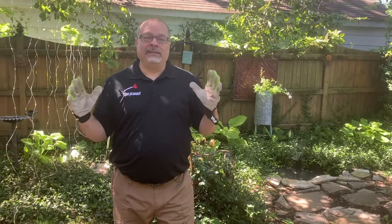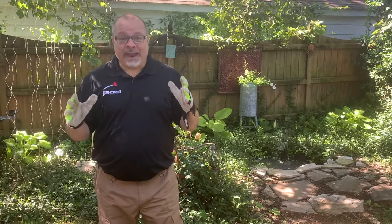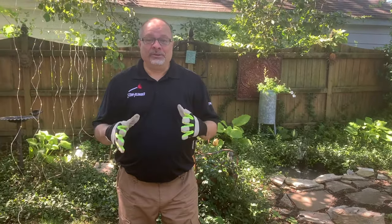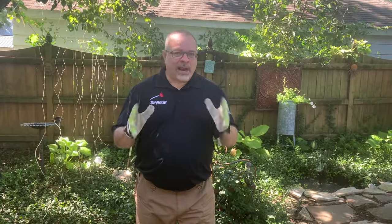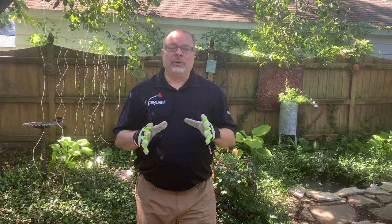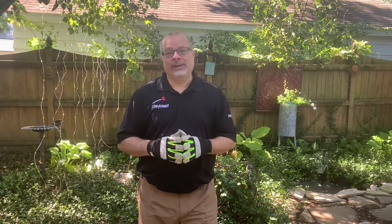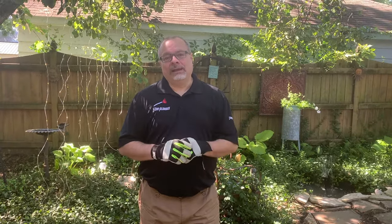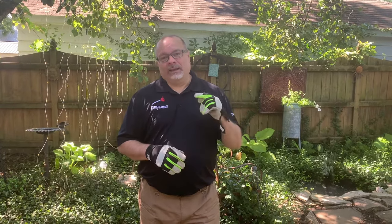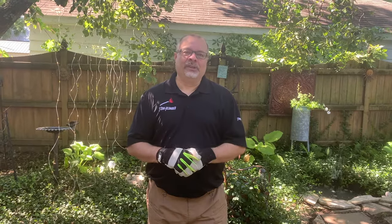Thanks everybody for sticking with me through a description of a clean out and why it's important to you. I really do appreciate it. Next week we'll come back with another practical tip you can use as a homeowner to take care of your plumbing, maintain your plumbing, repair your plumbing — whatever it is. We'll have something really good for you. If you like what you've been seeing, please hit that subscribe button and like and share this video so we can keep making more for you. Thanks a lot — I'll see you next week.